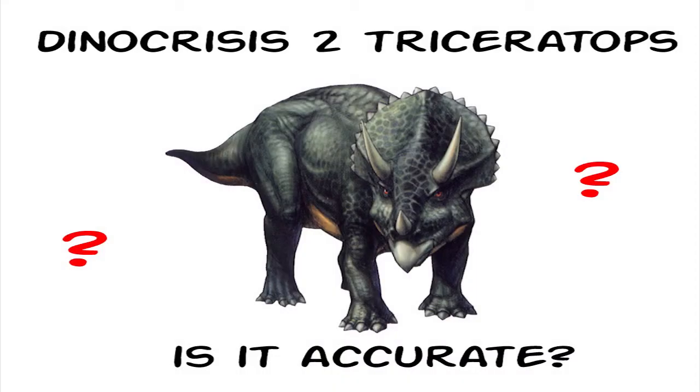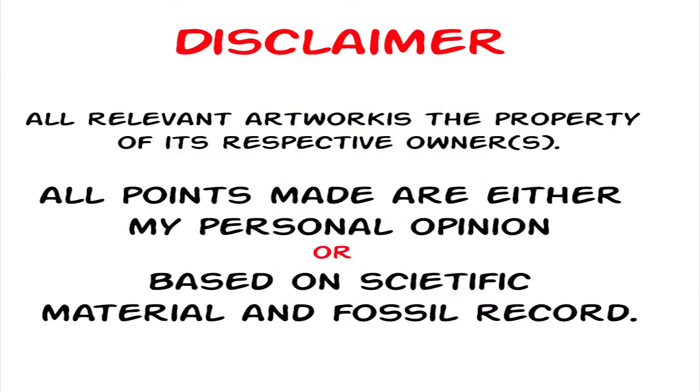Hello my dear friends, it's AKRX here and today we are back with a new creature review and analysis video. A lot of you have been asking me in the comments, and some even messaged me privately, to do the Triceratops from Dino Crisis too. So let's look into it right now. Enjoy the video.